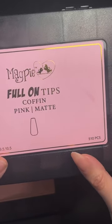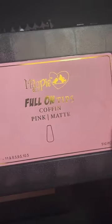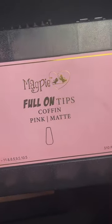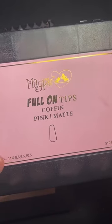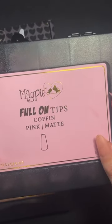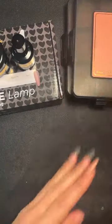Your boxes have 510 tips, with sizes 0 to 10.5, so there are more sizes compared to the old ones — they come in half sizes. This means you're not going to have to custom file as much.